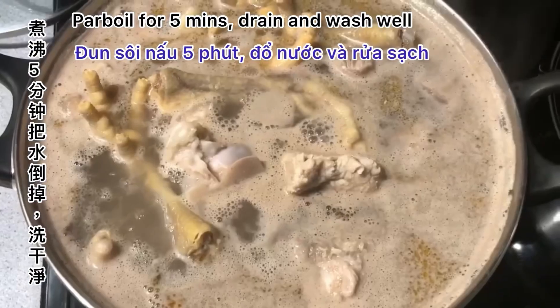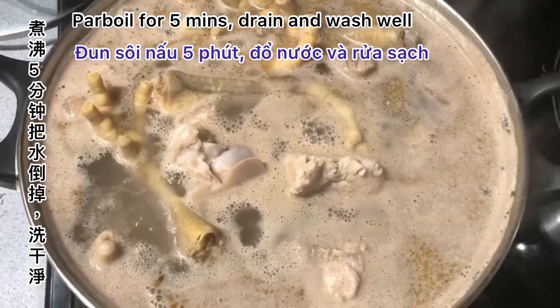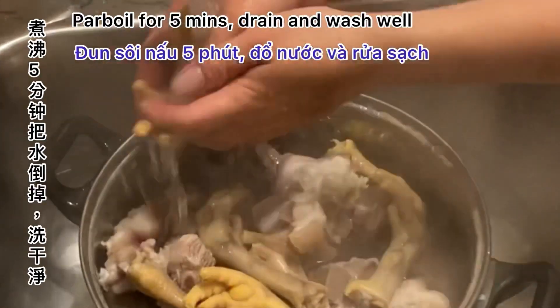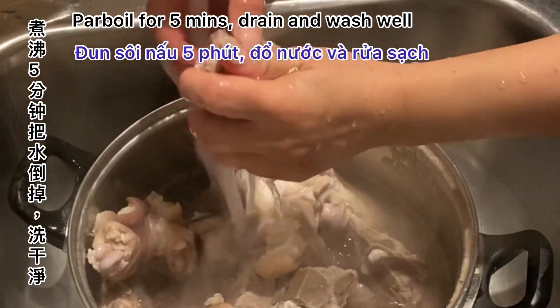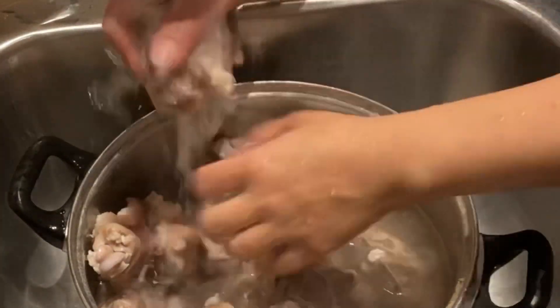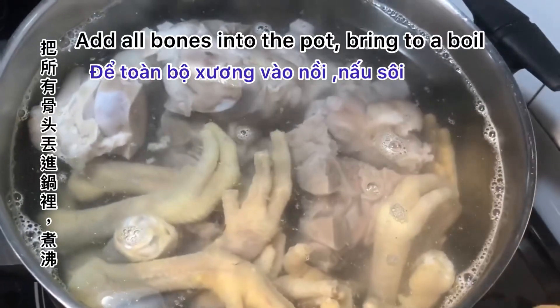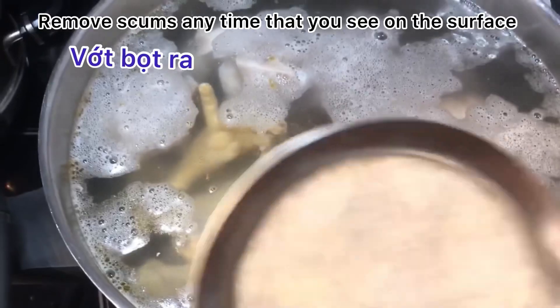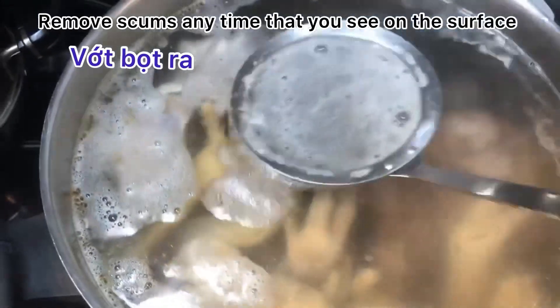Besides pork neck bones, I also use chicken feet and pig trotters. You need to scrape the skin with a knife so they won't have a bad smell. Add all the bones to a pot, bring to a boil, cook for five minutes, drain, and wash well. Clean bones are the key for a good tonkotsu ramen broth. Transfer them back to a pot, add cold water, and bring to a boil. Remove any scum you can see on the surface so that your broth will be clean and taste good.